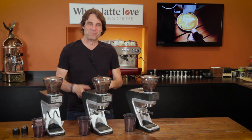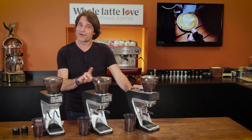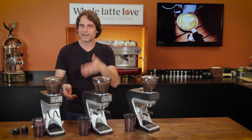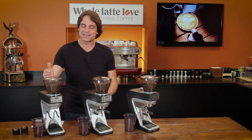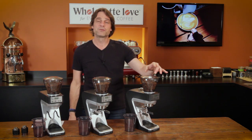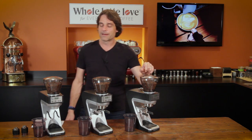Hey espresso and coffee lovers, Mark here from wholelatteelove.com and I have three Barrazza Sete grinders. They look the same, but they are different. We're going to compare them today, find out what's the same, what's different, and which might work best for your situation. So we have the Sete 30, the 270W, and the new 270WI — really cool grinder, more about that in a minute.